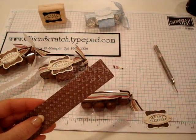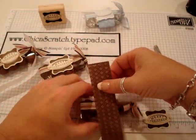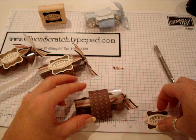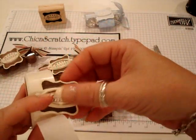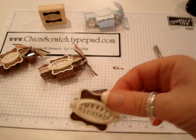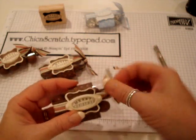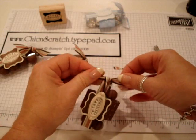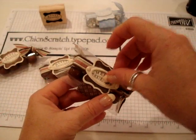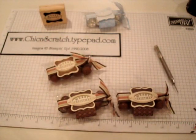I've cut my designer paper — this is the chocolate designer series, five and a half by one and a quarter. I'm going to put a little bit of adhesive on the end, wrap it around, and then add more glue dots to attach it. Isn't it cute? There we have it! I'll play with the ribbon to get it so it's not covering the tag, and I'll trim it to help with that. There we have it. If you have any questions, let me know. Thanks a lot, bye!